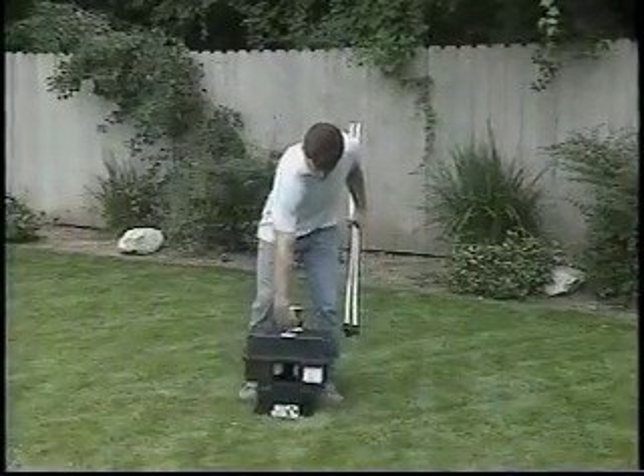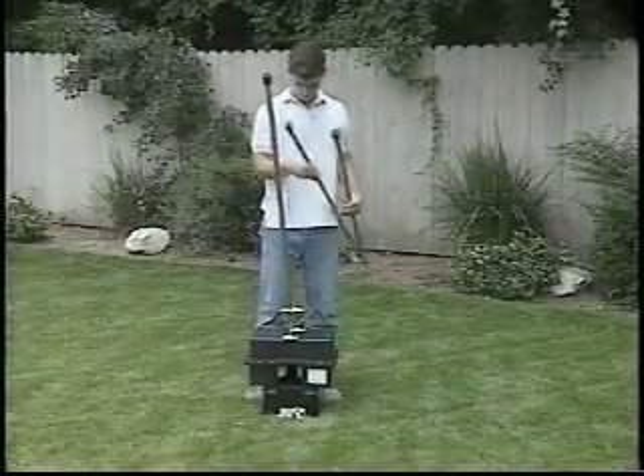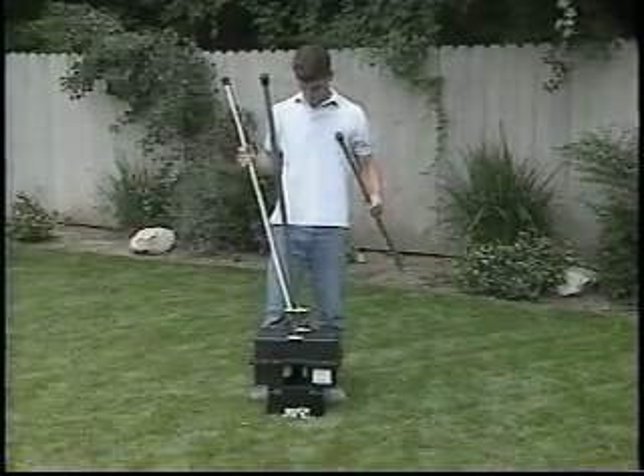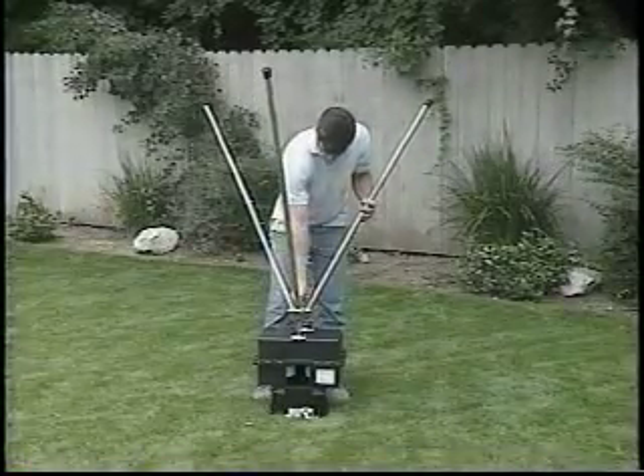The portable Batting Tutor sets up in less than a minute. And because it's powered by a rechargeable battery that lasts more than two hours on a charge, it can be used at the local park or playing field just as easily as in your own backyard.